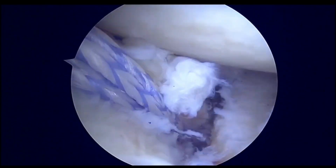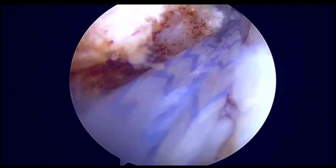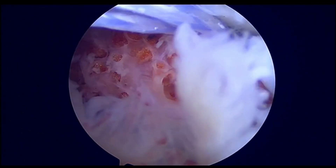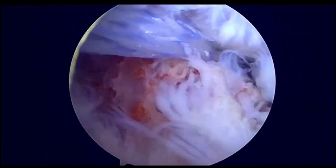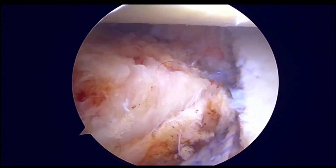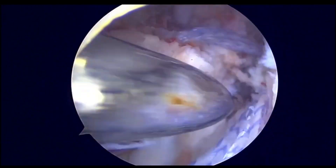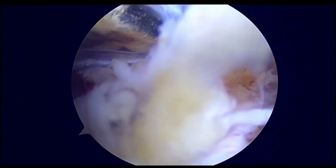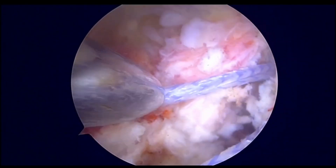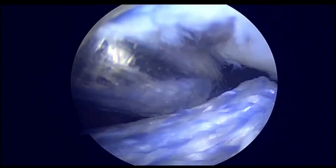Once everything is in place, we will pull the fiber tape and circular system to reduce the bone block into position. Here we can see that we are pulling the bone block to reduce it into its place. A very good trick to prevent entanglement of the fiber tape and circular system is to pull only one side of the fiber tape and use a simple fiber wire on the other loop so that it does not entangle. The inferior fiber tape and circular is now in its place, and the superior fiber tape and circular is also in its place. The wire which is there serves as the preventive wire to prevent entanglement.